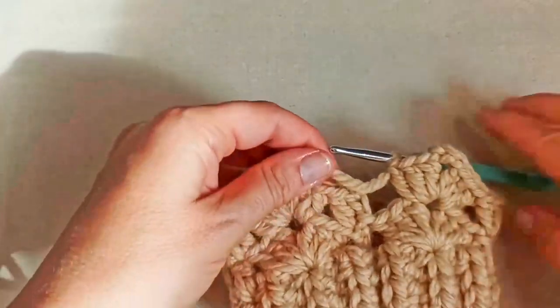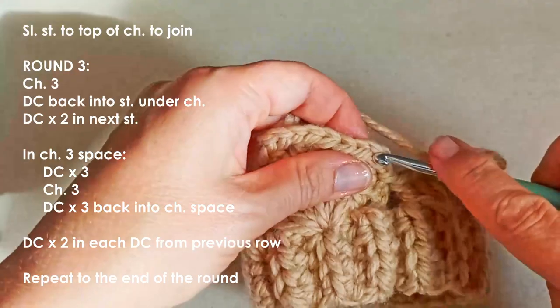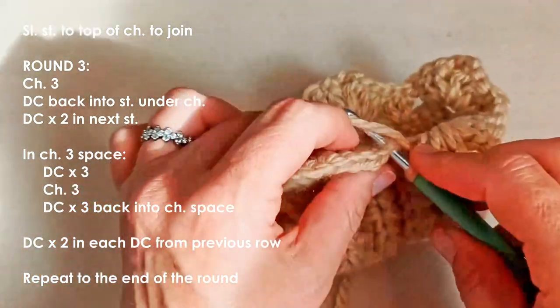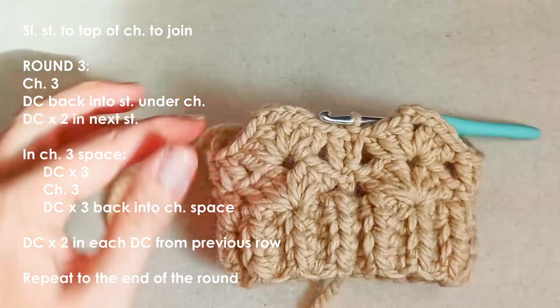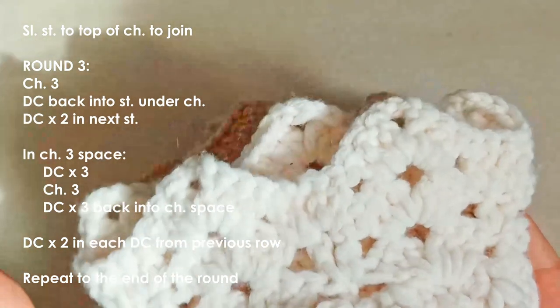Okay, so I'm at the end of my second round. I'm just going to slip stitch into the top of that chain at the beginning — and there's my round two. Depending on the exact yarn you're using, you can stop here or you can come with me for another round.